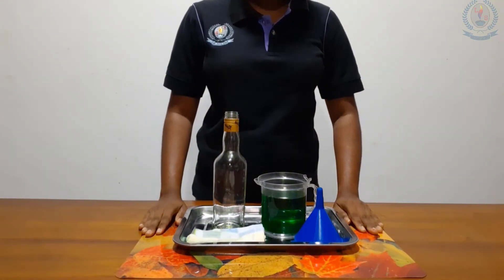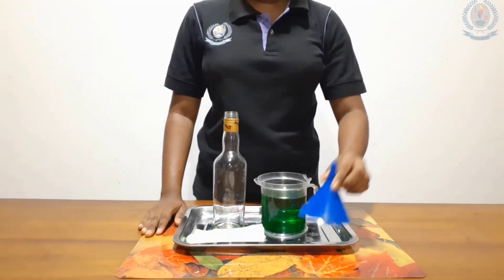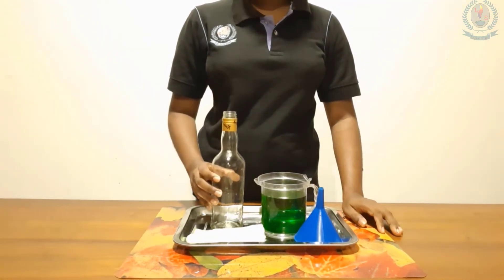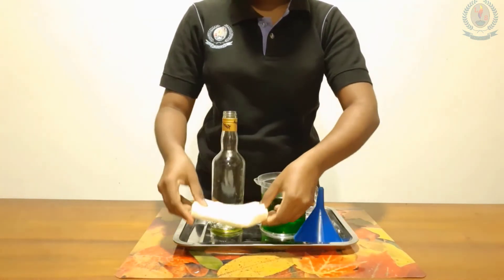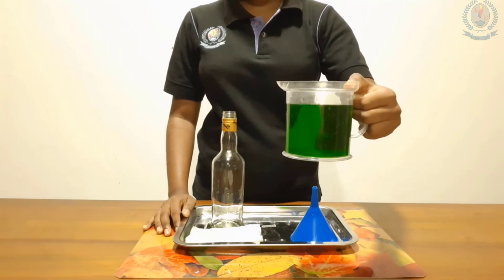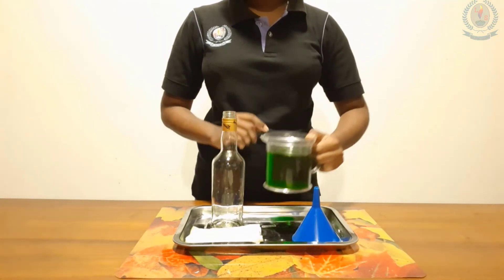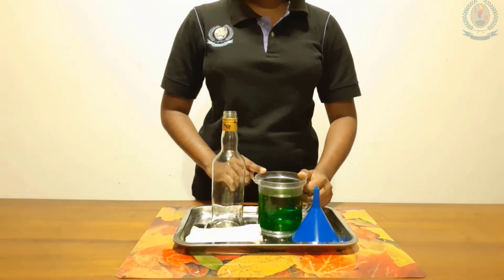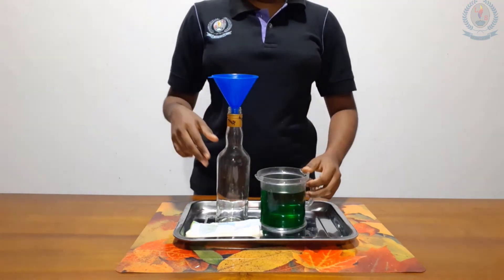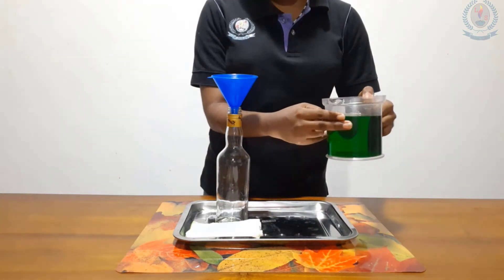Now we will see how to pour water into a bottle using a funnel. We will see what things we need: a funnel, an empty bottle, a serviette, and a measuring cup full of water. I have added green food coloring to show you — you can also add colors. First, keep the funnel in the bottle like this and keep your hand on it.